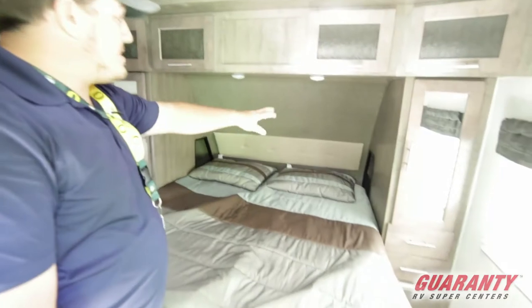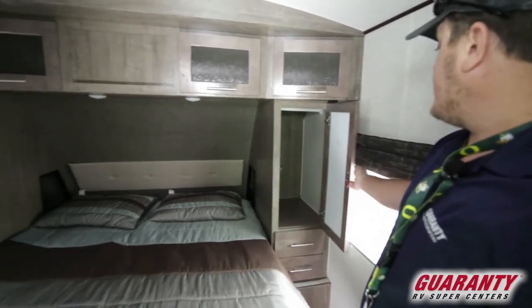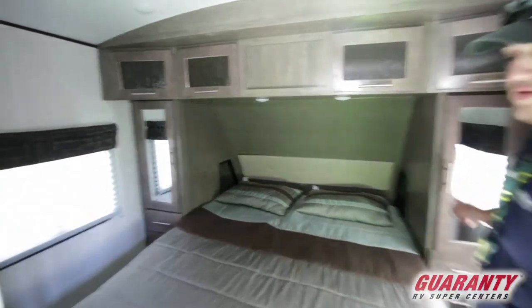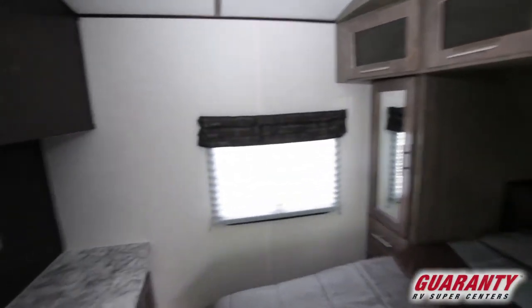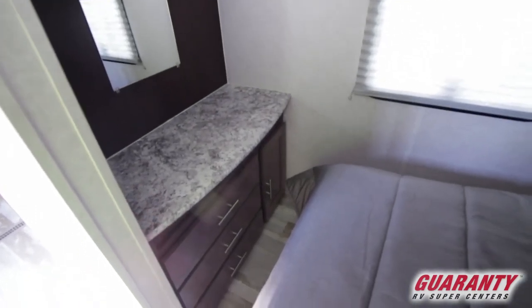Most importantly, you have a separate front bedroom for your privacy. It has nice cubby holes on the sides, two nice closets up front, and a very nice built-in hutch with dresser drawers at the front — a place where you can get ready in the morning, with a nice mirror included.